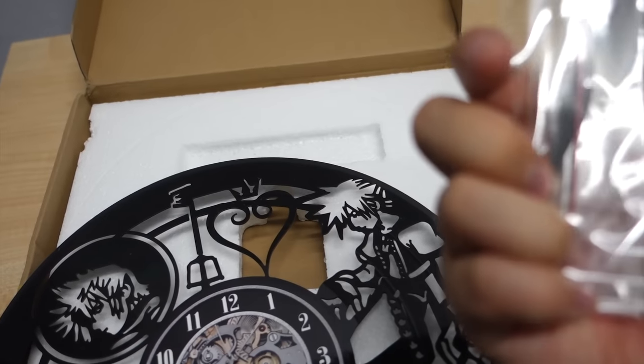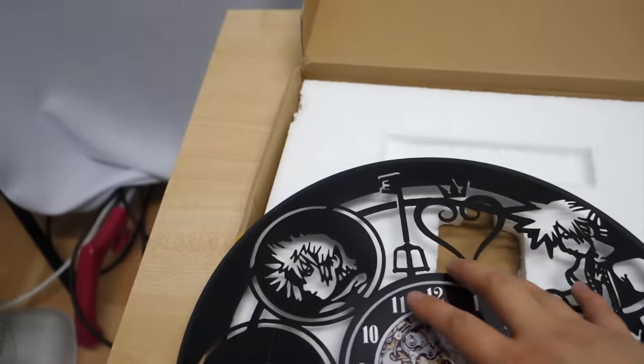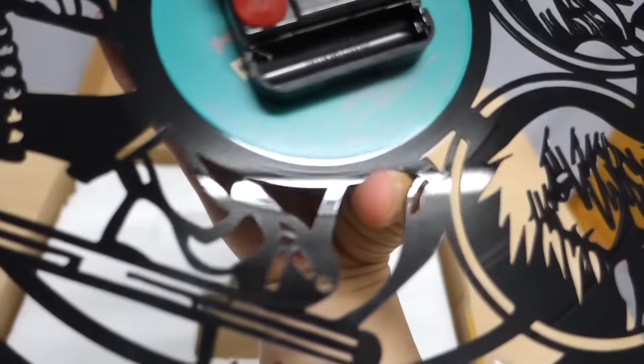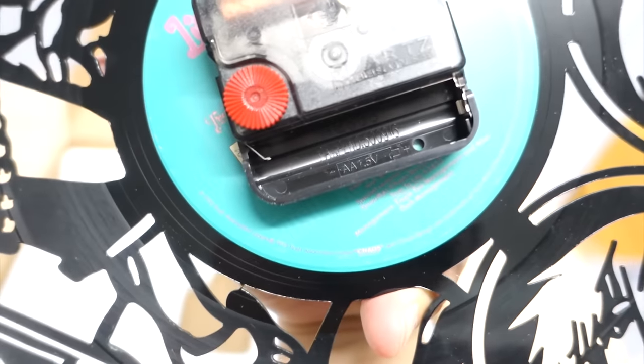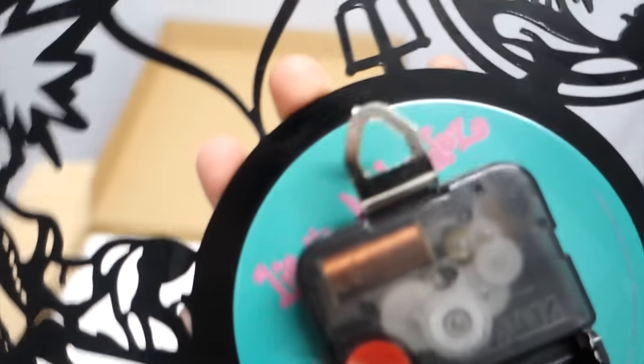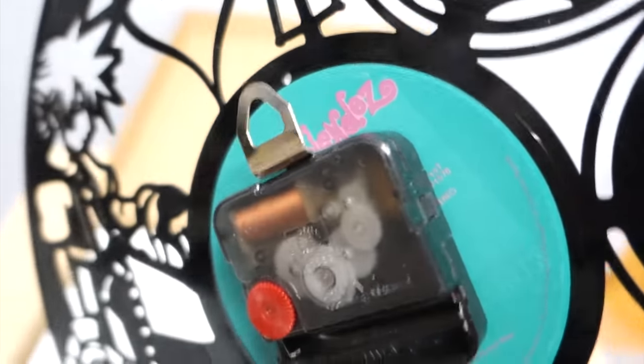Let's see if I can install the hands with just one hand. Here's what it looks like on the back — we're going to have to put some batteries in there.